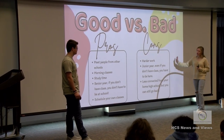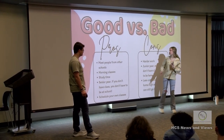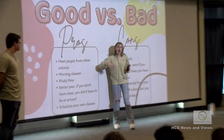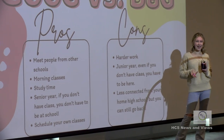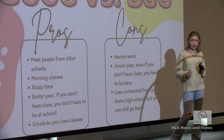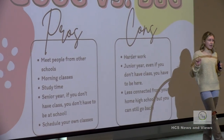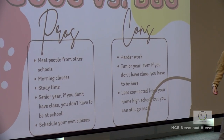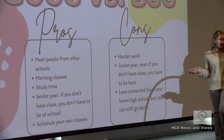There are pros and cons. Pros: you have students from John Hardin, North Hardin, and Central Hardin - it's a big melting pot and you'll get close to people from other schools. Morning classes are a benefit - I only have two classes a day, typically starting around 9:30 and ending around 11:45. After your classes are done, if you're not taking elective classes, you'll have study time for the rest of the day to get work done or fill out applications.